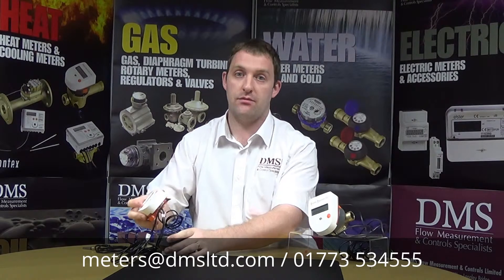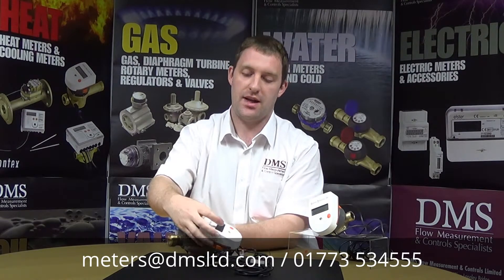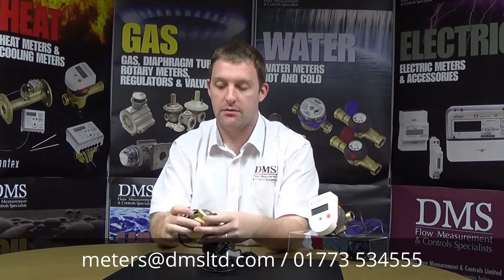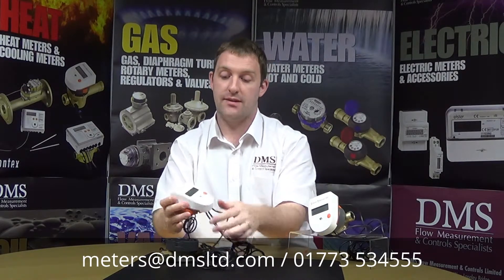It is not a class 2 meter — it's based on class 3 accuracy. The purpose of that is it is a mechanical heat meter, so we've got a small impeller inside that's measuring the actual flow rate, but everything else is the same as the 749 heat meter.